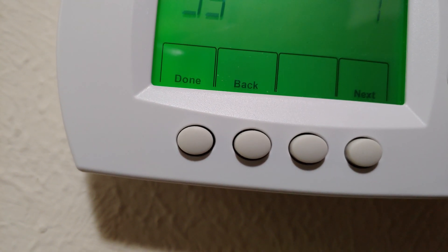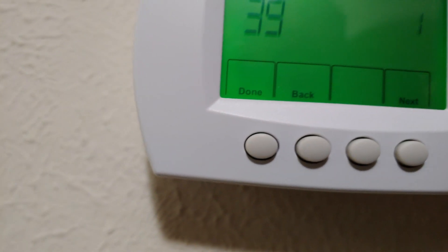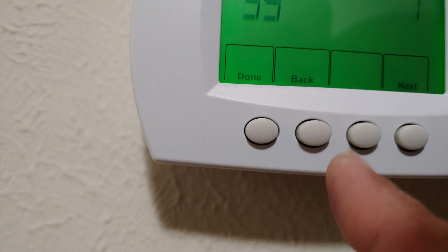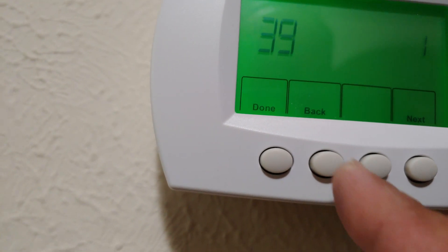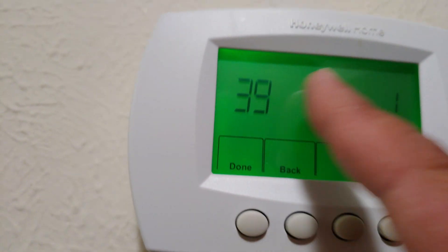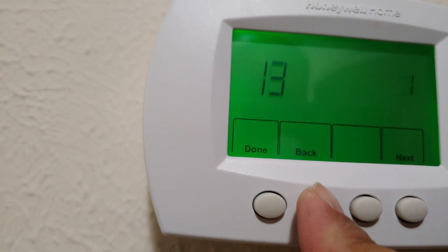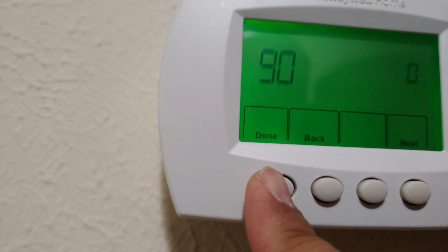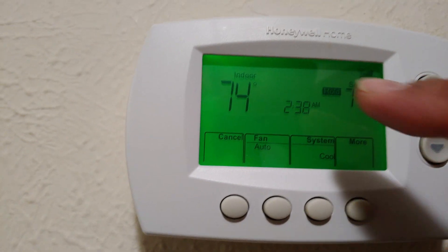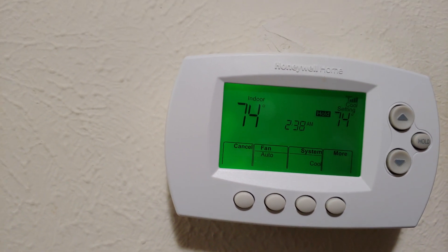Once it goes to zero, it will go to programming or start searching for Wi-Fi. While it does that, go to your phone.